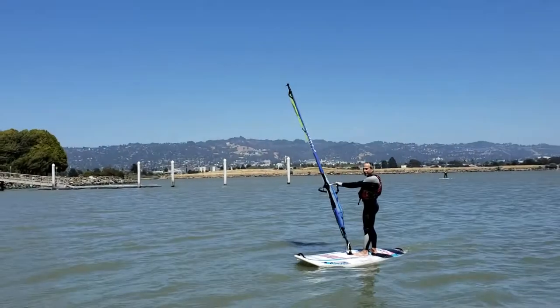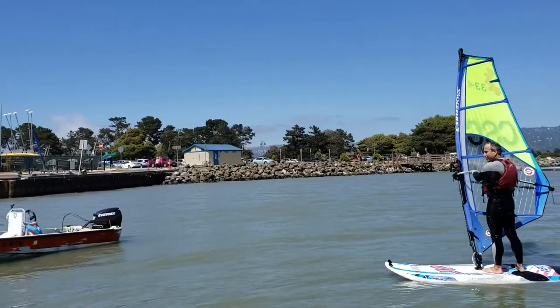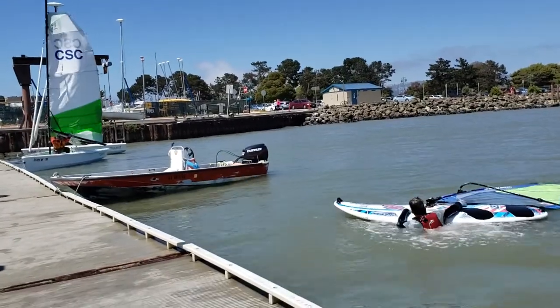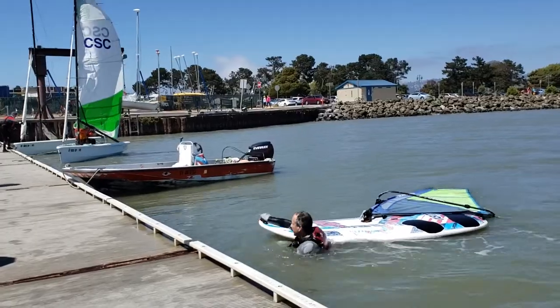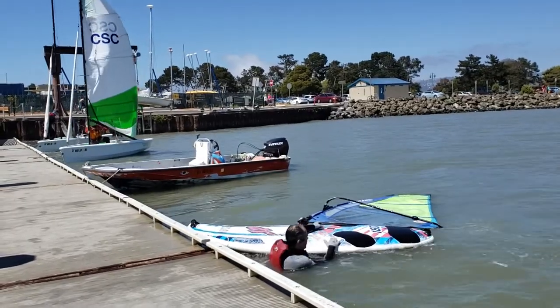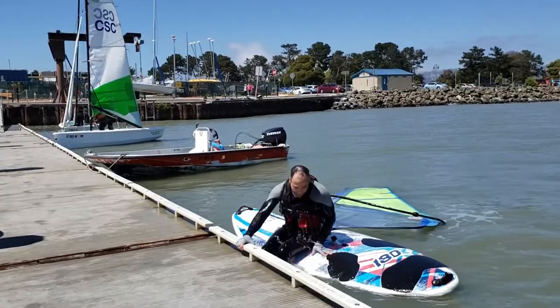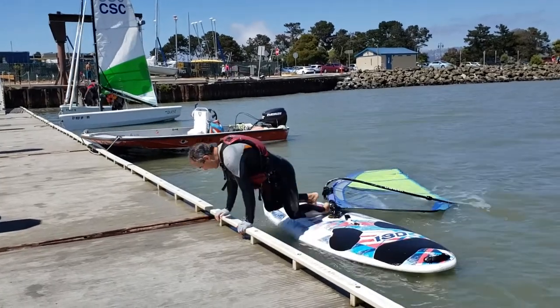Returning to the dock. You've had a great day of sailing — because every day of sailing is a great day. Now it's time to come in. Sail toward the dock; when you're about 10 feet away, drop your sail. Now swim your board to the dock. When you get close, use the dock and the board to lift yourself onto the center of the board, then climb onto the dock.